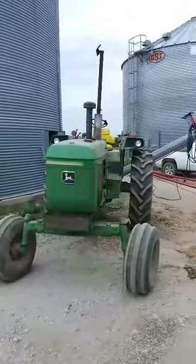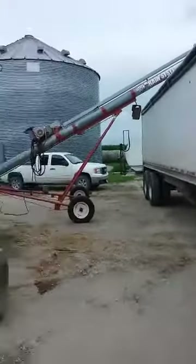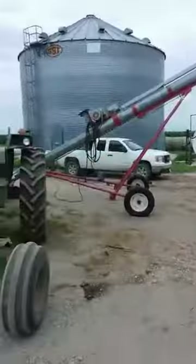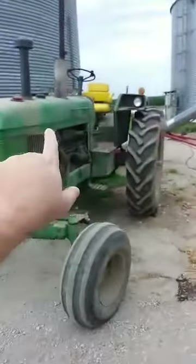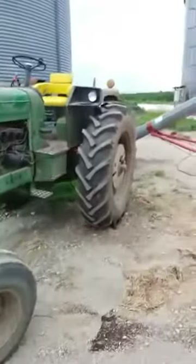We're here at a farm loading canola, and that's an electric driven motor running the auger. Tractors' hydraulics are running the sweep auger inside.